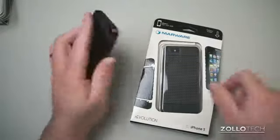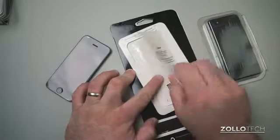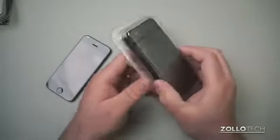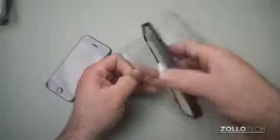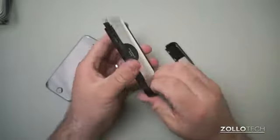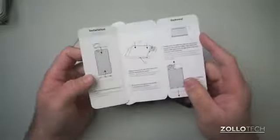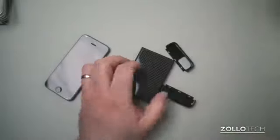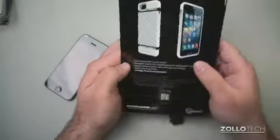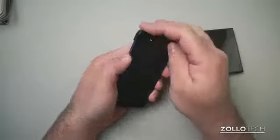Now we have the Revolution case, which is similarly packaged. Pop this part up and we have our screen protector, then slide this out. It comes in multiple colors. Open it up — it's put together in a similar manner. Pull the top off, pull the bottom off, and in the center we have instructions. This one has a carbon fiber look to it, and it actually looks like it may be real carbon fiber.